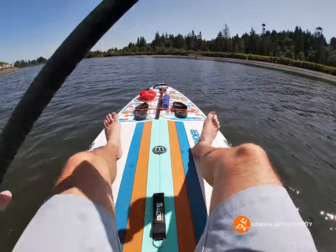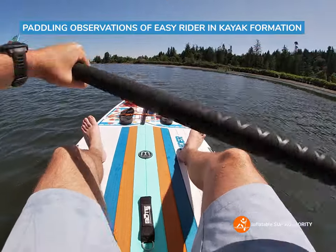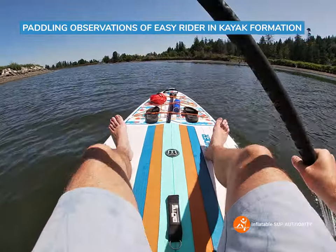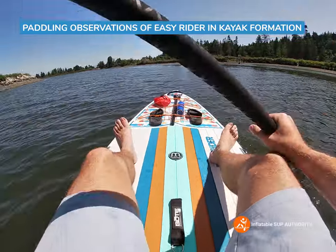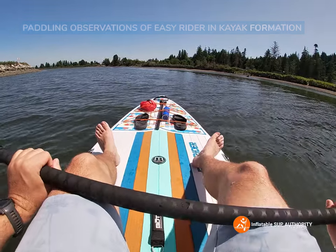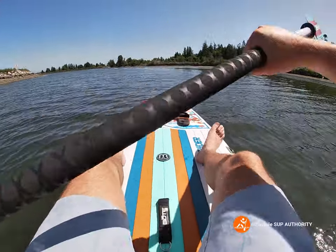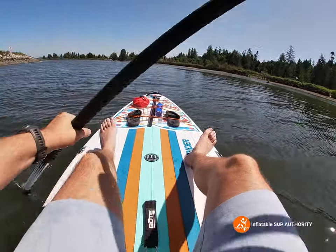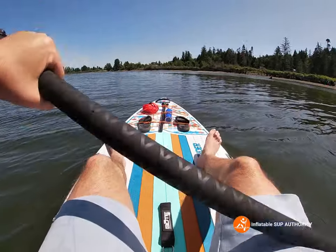My initial impressions paddling the Bot Easy Rider — this is the Bot Easy Rider by the way — is that in kayak formation it feels a lot higher up compared to if you had any of the Amazon seats. The seat on both these boards is way more comfortable than really anything, any other sort of kayak seat I've sat in to be honest. A big part of that is because my legs are uplifted thanks to the seat; there's a little bit of an incline so that's really nice as it takes the pressure off your back.